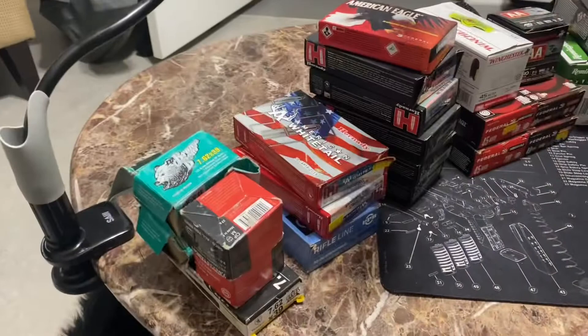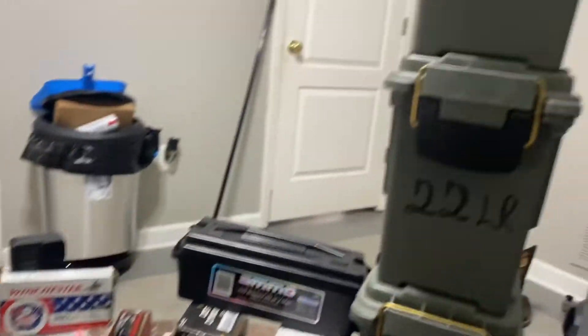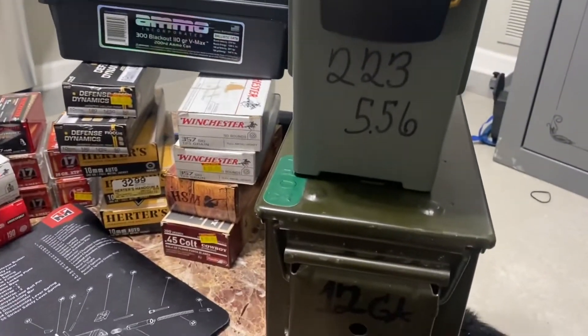What's up, I'm finna do my ammo hoard with y'all. I ain't got a lot, but I got a little bit for sure. It's your boy, gotta love me. Check out my ammo — nine millimeter, 22, 223, 556. I'm gonna let y'all see these.